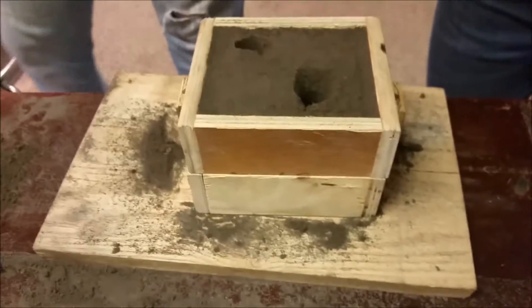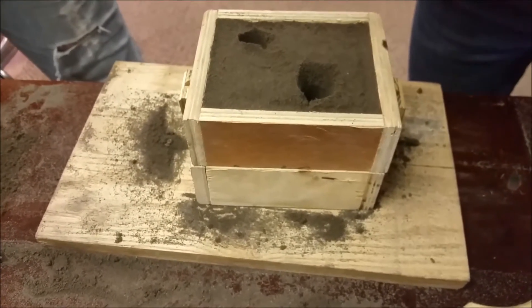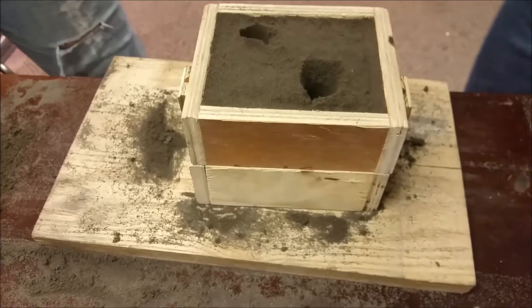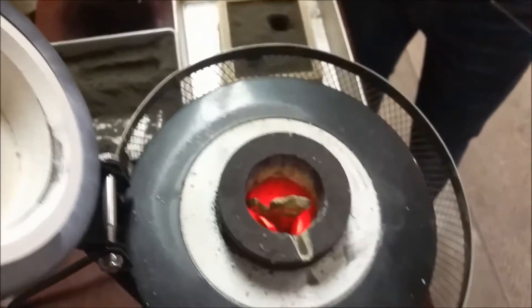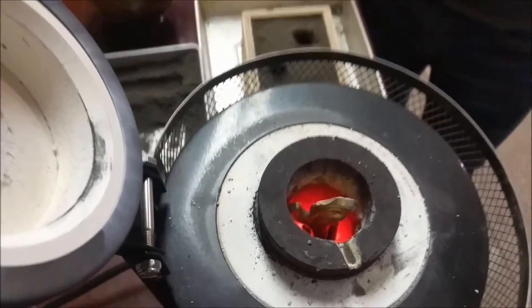Get some brass melting, and then we're going to come back and do a pour for number two with the new pattern. We just loaded up some brass here.